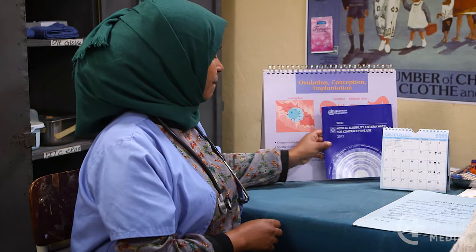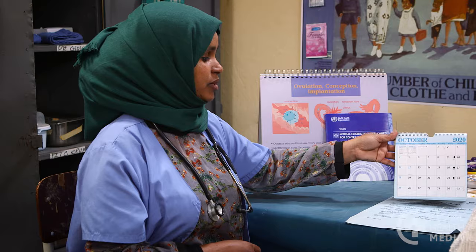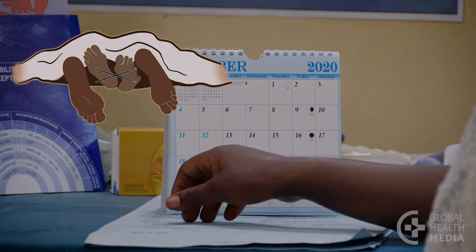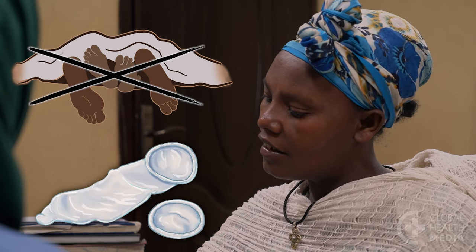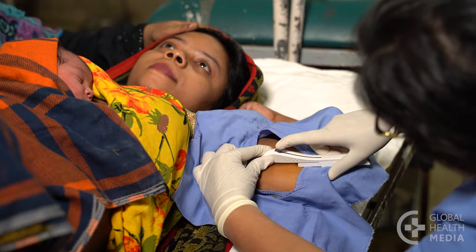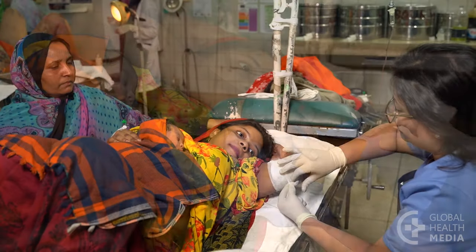If she is having unusual vaginal bleeding, she should be evaluated before starting the implant. An implant can be inserted any time as long as the woman is quite sure she's not pregnant. If it's been more than seven days after the start of her monthly bleeding, have her avoid sex or use condoms for a week following the implant insertion. A woman can also get an implant immediately after giving birth or having an abortion, and it's safe to use while breastfeeding.